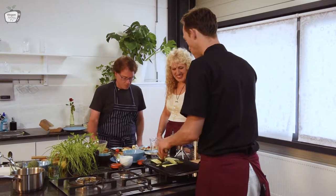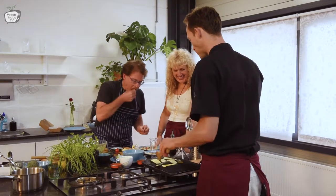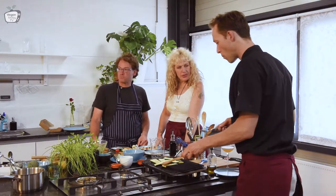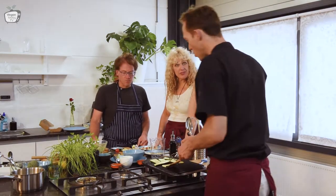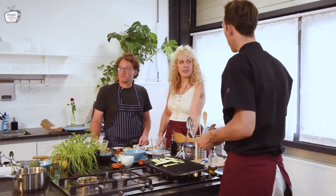So finally we got a hot grill — it's working. You already put olive oil and salt on the zucchini? Yeah — the olive oil you can heat up, the normal one, not the extra virgin.